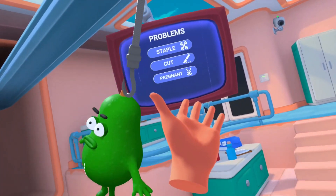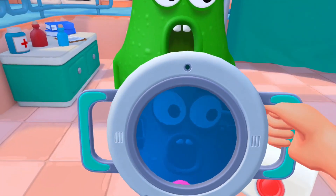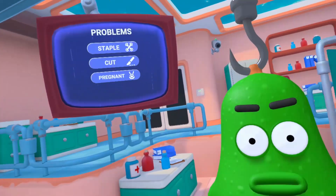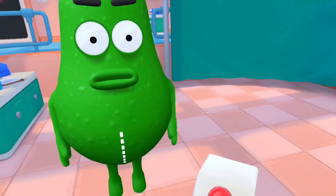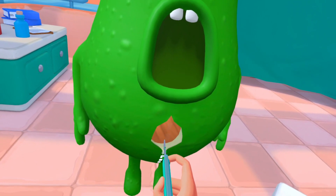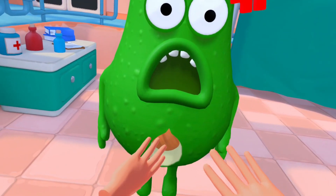We've got a pregnant pear! I don't believe it. Let me have a little look inside - you are pregnant, congratulations! So to get the little babber out we just have to make a little incision, take the babber out, and then stitch back up and you're good to go. Ready? Don't worry, not gonna hurt the baby. Oh yes - I can see the baby's head!